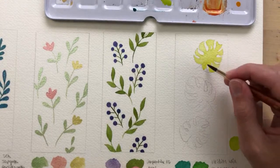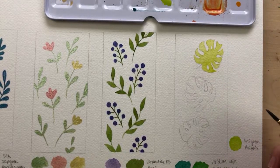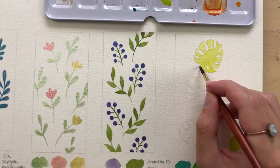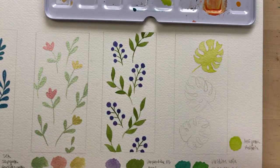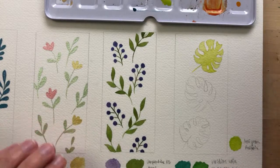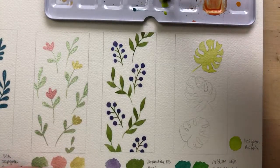If you guys don't know, I have a free watercolor class — it's perfect for beginners. I go over all about supplies, and it also comes with a step-by-step real-time hummingbird tutorial. I linked that in the description below.